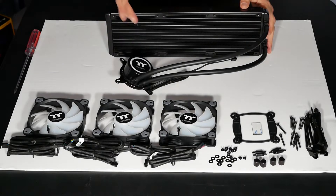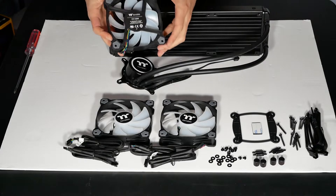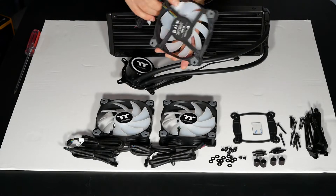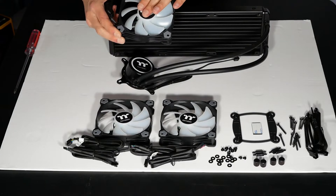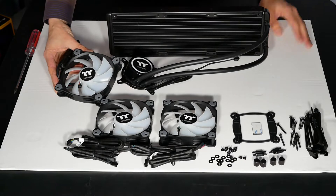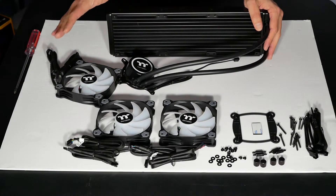The first thing we need to do is bolt the three fans onto this radiator. You have to be careful about the orientation of the fans. Every fan is built the same way: you have the hub and the spinning fan on the intake side, and the frame on the back side — that's the exhaust. In my opinion, every liquid radiator should be set up as an exhaust. A lot of marketing photos show radiators mounted in the front of a case blowing air into the case — that's just bad thermal management.